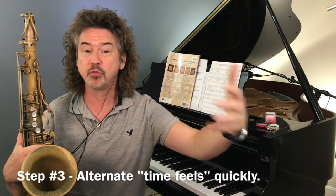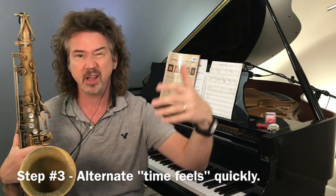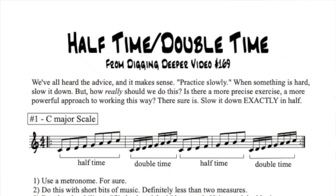The biggest thing I want you to do is go back and forth really quickly between the double time and half time — or single time and half time, however you want to think about it. Let me play an example — item number one on the sheet.